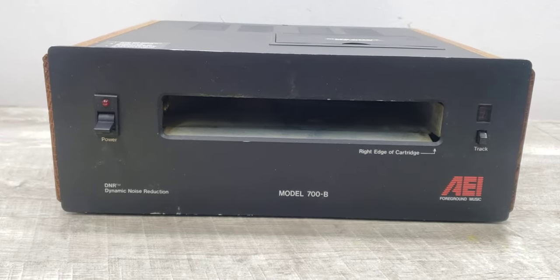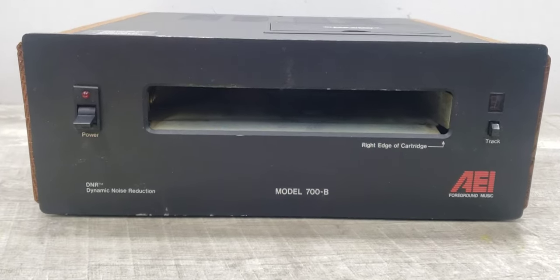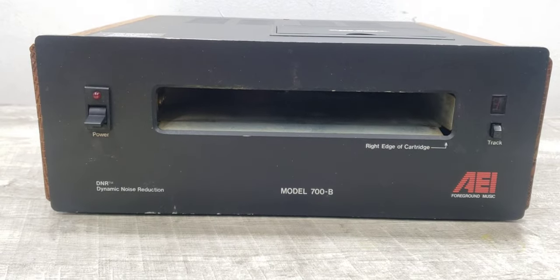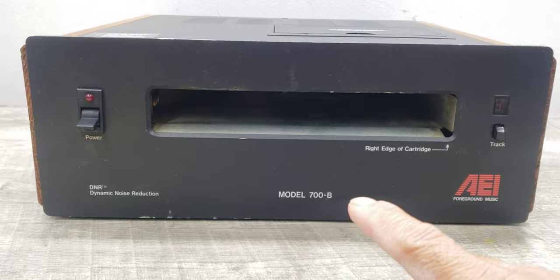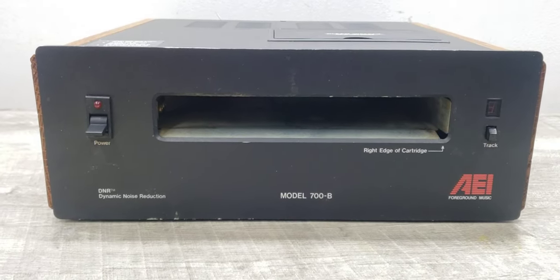Welcome to Beyond Soup where I put up all sorts of stuff. Today we have a rare vintage item — this is an AEI model 700B cartridge tape player.